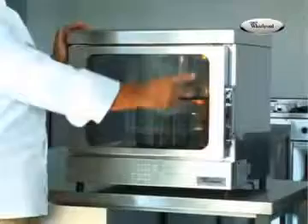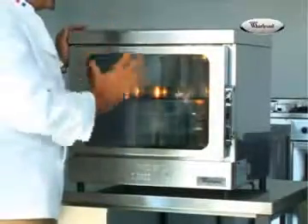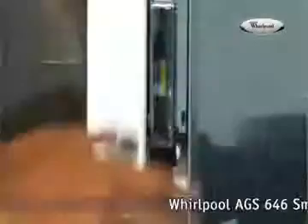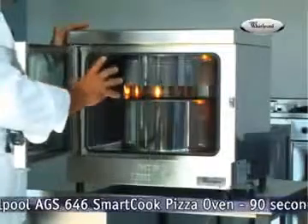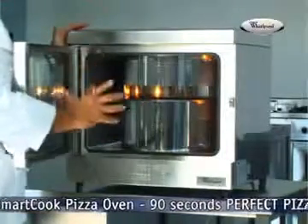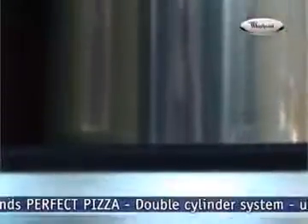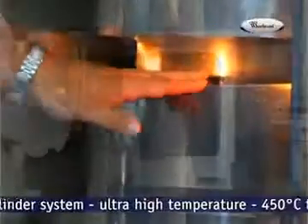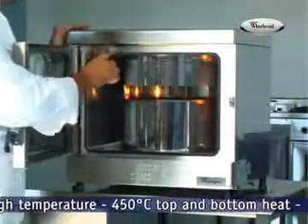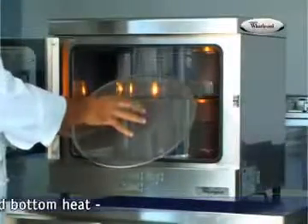Let me show you how that works. First, notice the large clear glass window that will allow you to see what's going on inside at any moment. When you open it, you see this is the secret — it's a double cylinder that will transform your conventional oven into a real traditional pizza oven. These cylinders convey the heat from the two heating elements placed at the top and at the bottom of the oven, right where you sit the pizza.